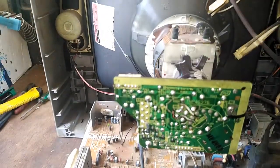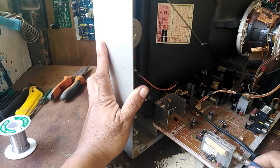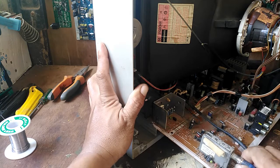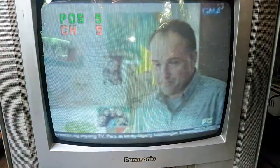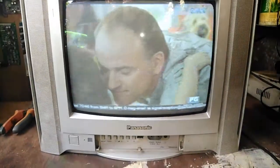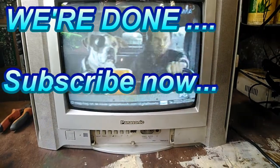We hope that we will solve the color problem now, so let's try. We connect the TV antenna so we can test the channel. Power on — yes, our problem is solved! We have a good picture.